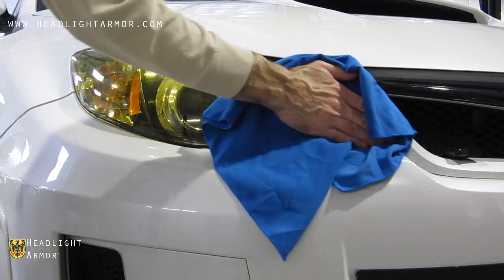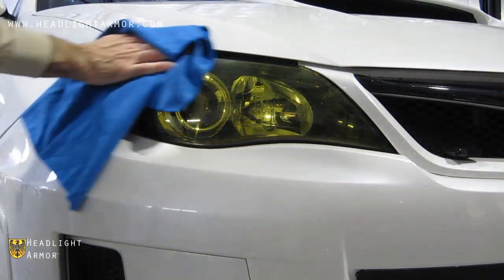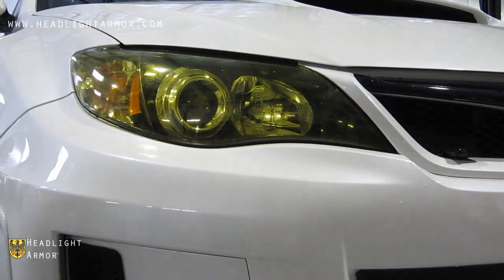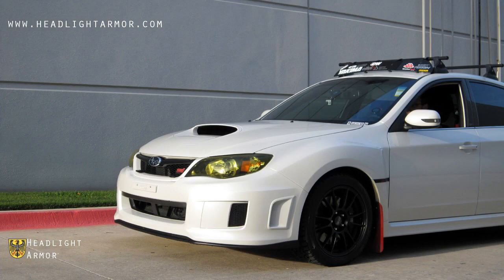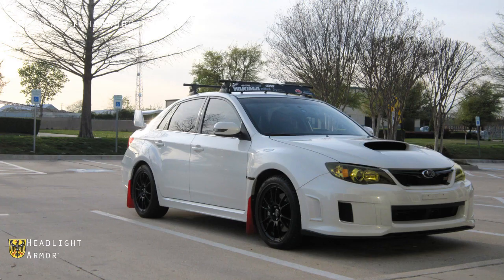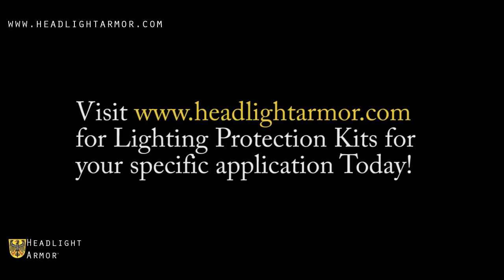Once you're done, go over the edges with the towel and hairdryer, and if you have any edges hanging off, trim them flush with a razor knife. Visit HeadlightArmor.com for lighting protection kits for your specific application today.